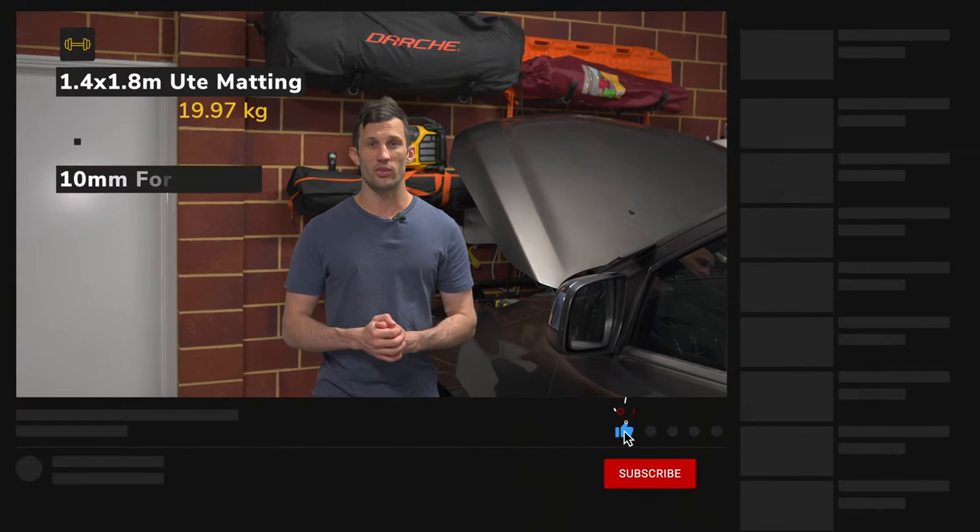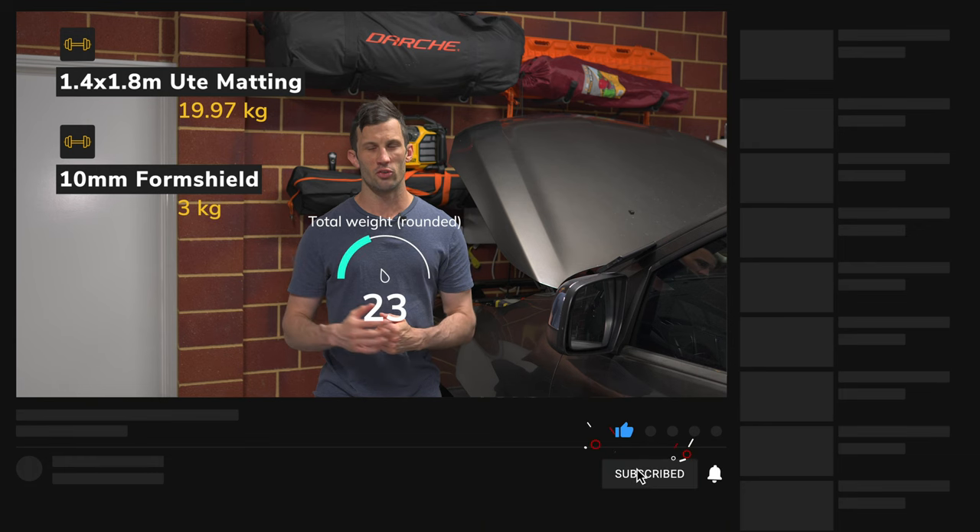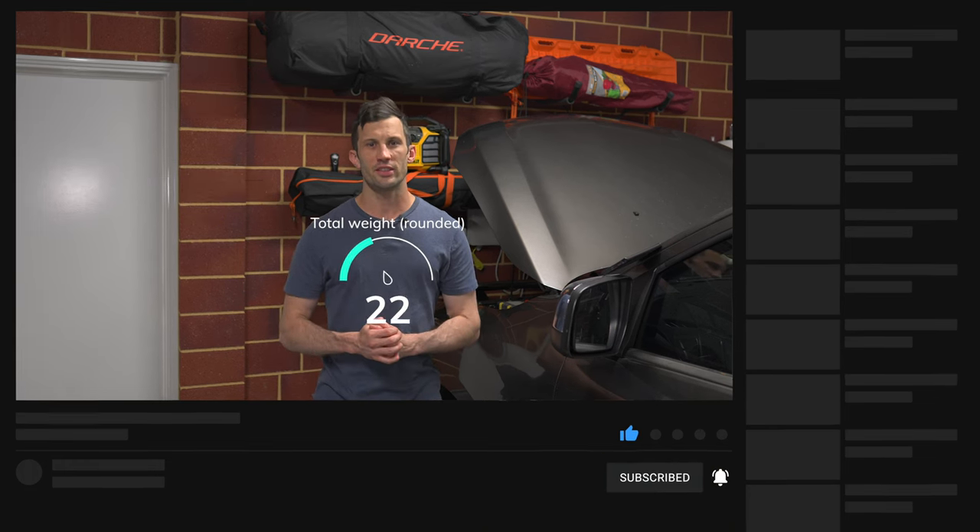Total weight added to the canopy: the original five meter roll was 2.7 kilos — that's 0.54 kilos per square meter. I bought another two square meters later on, and I've weighed all the offcuts at about 700 grams, so the total weight added to the canopy to insulate it was three kilos with the 10mm Form Shield. It is quite time consuming getting all your measurements and making all your cuts, but you can easily do it in the course of a day. It's not going to add a lot of weight to your canopy, and hopefully there's a lot of benefit to it.